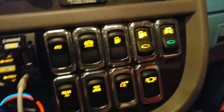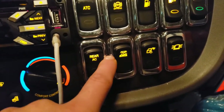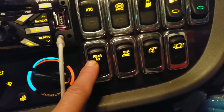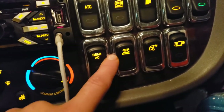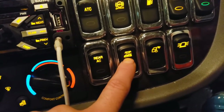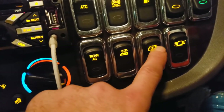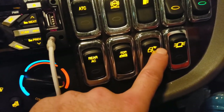Next to it is the fuel heater switch — I've got heated fuel lines and a heated fuel tank, which is great. The rear AC button engages climate control in the sleeper. And this is the sleeper light — there's a little icon of a person sleeping.